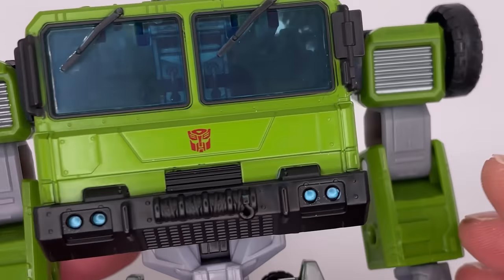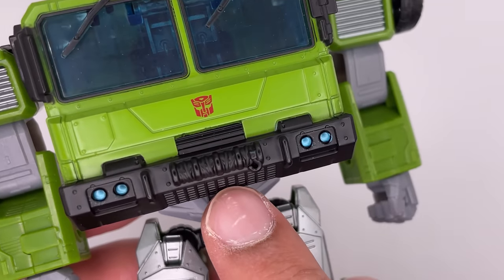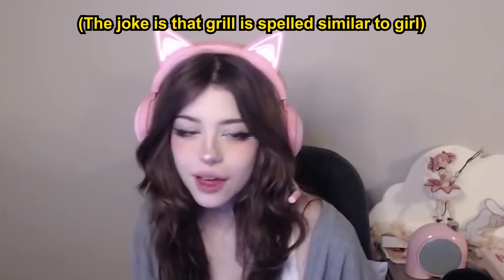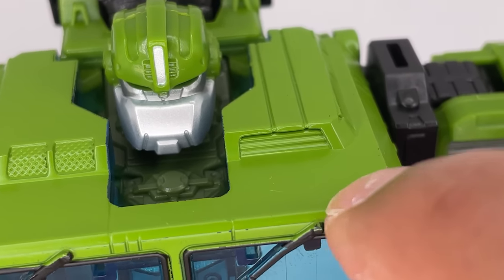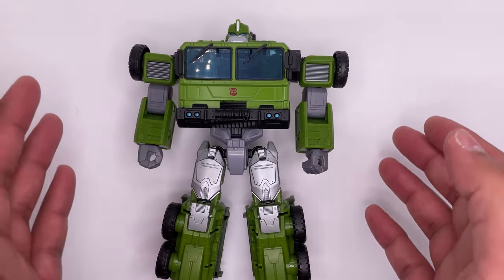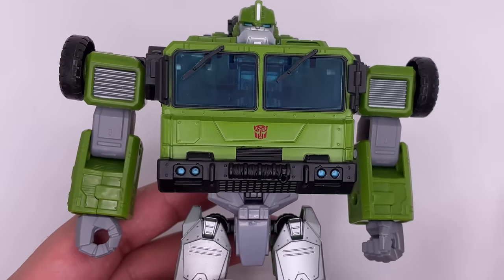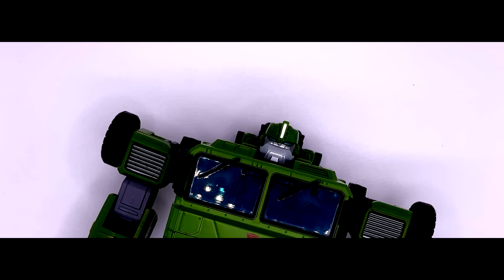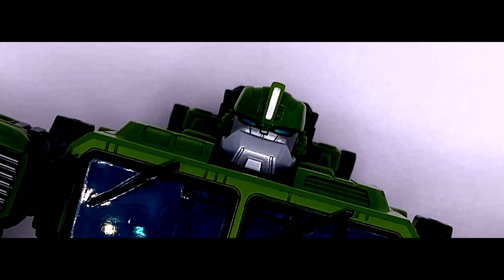The front has some detail — you got the Autobot logo and some nice blue headlights. You have some grill detail underneath here, and there's some more little detail right over there and over here. I'm not a big fan of how the windshield wipers look — it just seems kind of off. It's not a 100% bad looking figure; there are some good parts to it. It's just this chest piece really throws me off. If it was just supposed to be some other Bulkhead figure that would be fine, but saying Transformers Prime on the box and selling this as a Transformers Prime figure makes me want something accurate to Transformers Prime.